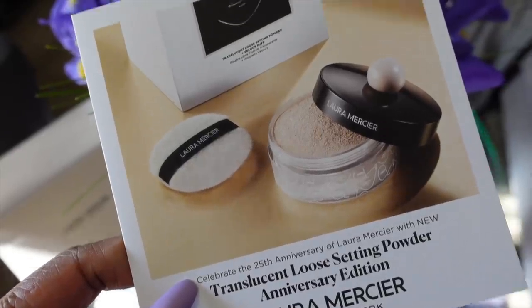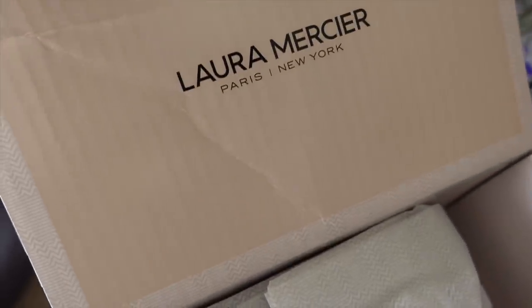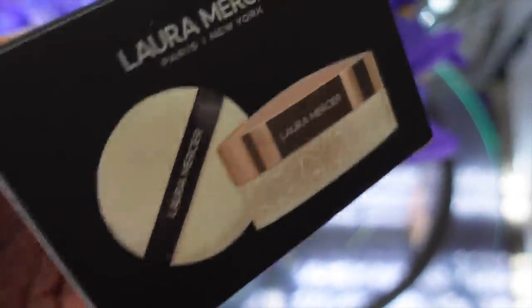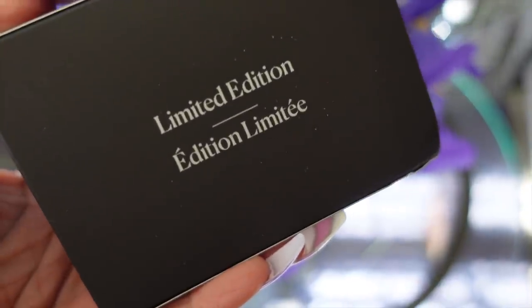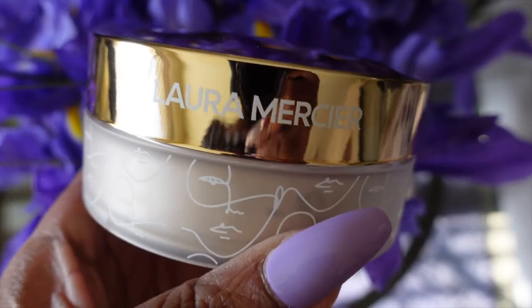This is the infamous translucent powder in the Anniversary Edition. Here's the packaging — it's limited edition but the same great powder we love. It did come with the puff. Isn't the packaging adorable? I'll link it below. This is the only powder I use now — only.